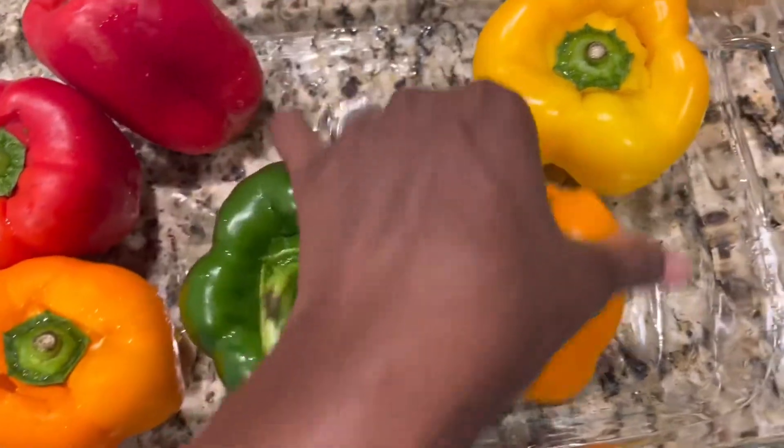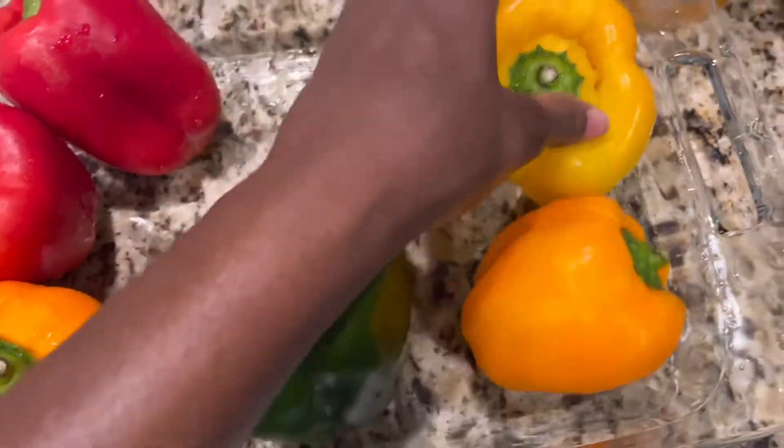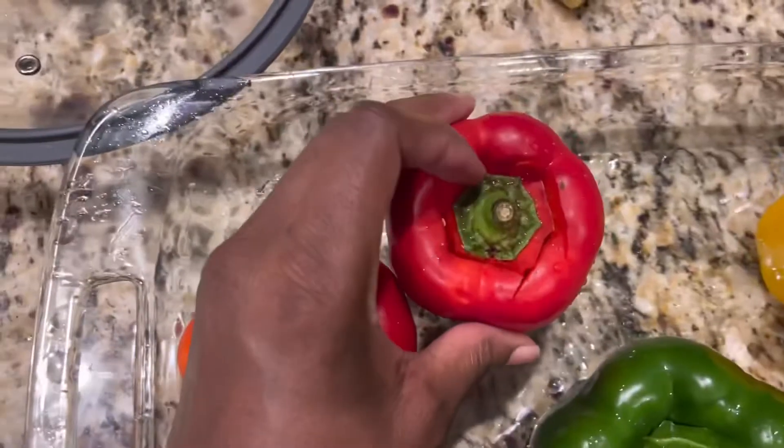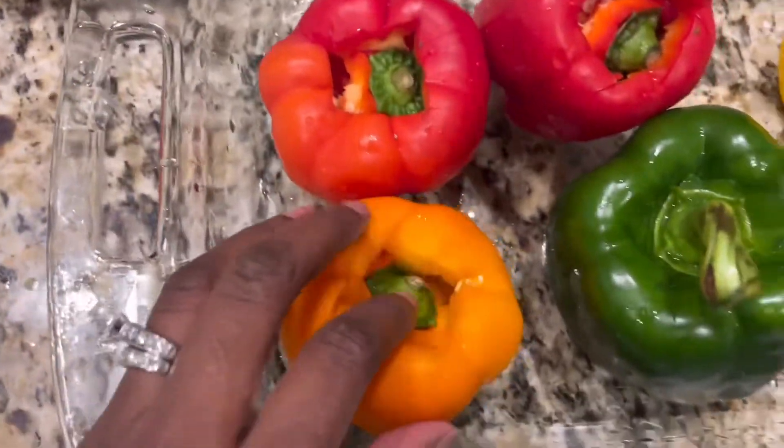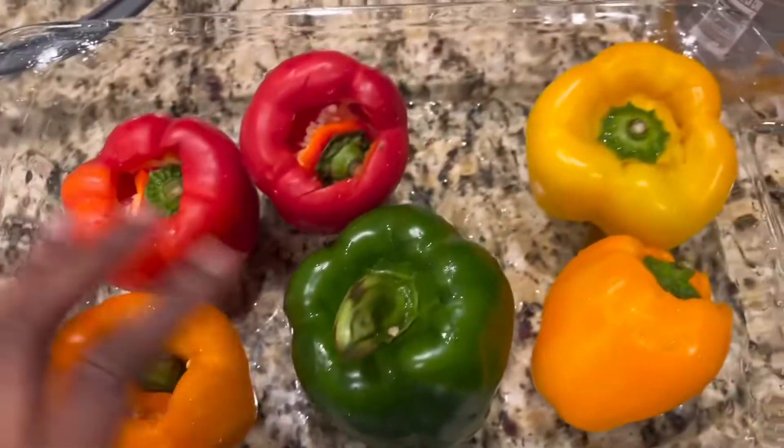I don't like to waste a lot of my peppers — we're gonna eat all of that. So I'm gonna get all of that out of the center and then get that out of the center.